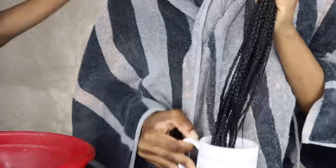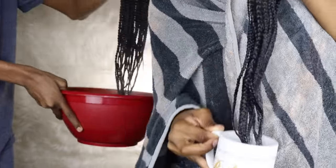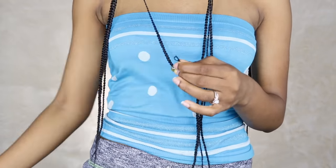Now that I'm done with the cornrows, I'm just going to dip my hair in hot water so they can look neat and tidy, and then I'm going to add my hair jewelry and my beads.